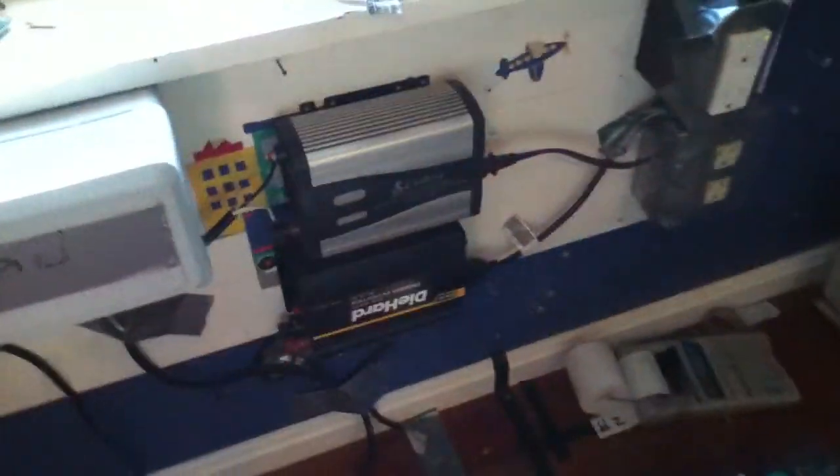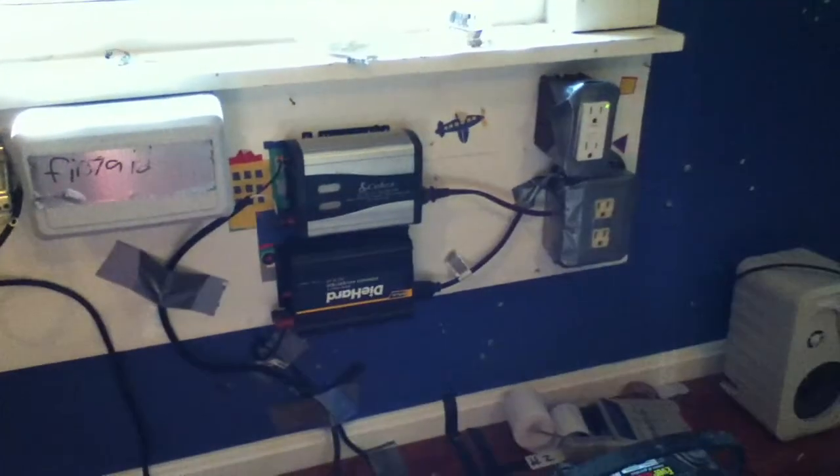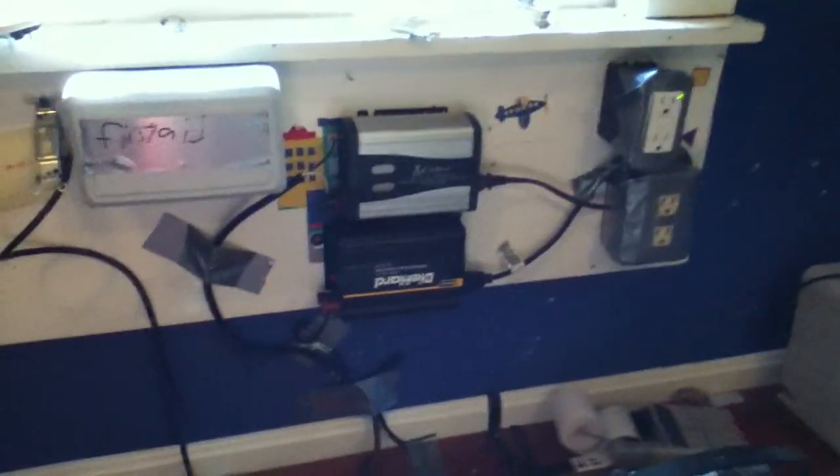Hello YouTube and users. Just ITGuy20 here again. I have upgraded my battery backup system. I'm just gonna show you.